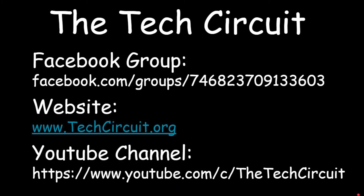That's it for this video. I hope you found it interesting and informative. Although learning how electricity works can be challenging, continual education and experience will greatly accelerate your knowledge. If you'd like to join our Facebook group, you can search for 'The Tech Circuit.' There are also links to our website and YouTube channel.